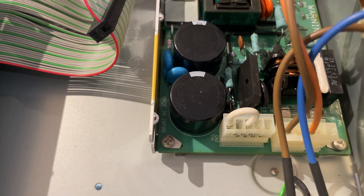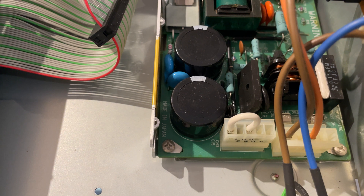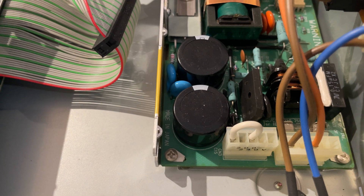Done. And that's all it takes to convert one of these from 100 or 120 volt to 220/240 volt operation.